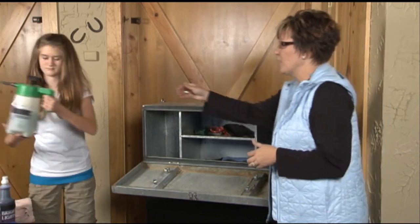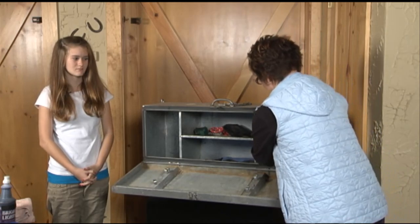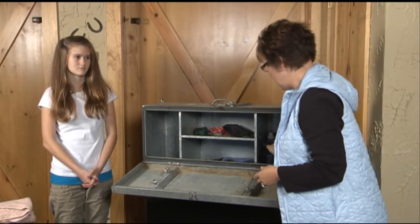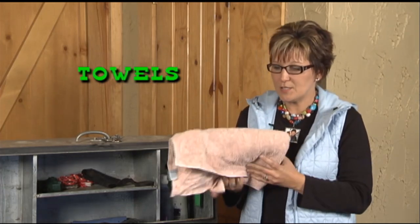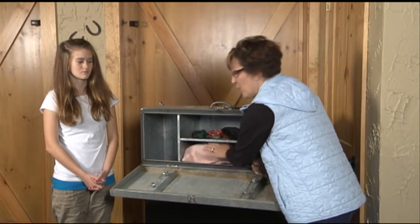Now let's talk about washing the animal for show. If you had your cover on your animal, it really shouldn't be very dirty. One thing we use is a waterless shampoo — we put it in a pump sprayer, take the cover off the animal, spray them, and wipe them down. If the animal does happen to get dirty or gets scours at the show, we carry regular shampoo as well. We'll take the animal to the wash rack, wash them, and come back to the pen to dry them off. We also bring a towel — it could be any kind, even a chamois — and we'll use it to wipe down the animal, including cleaning around their eyes and nose.